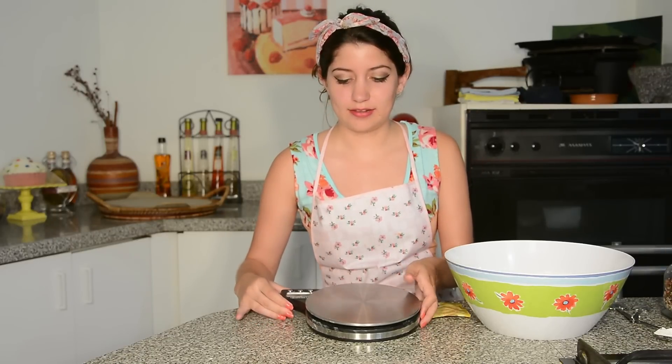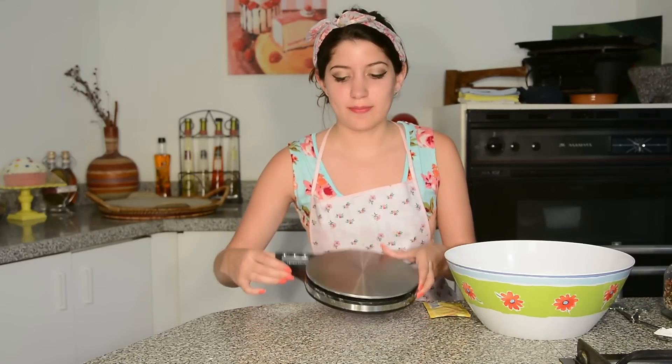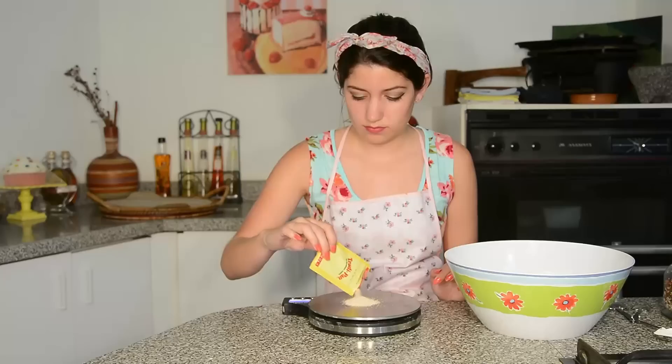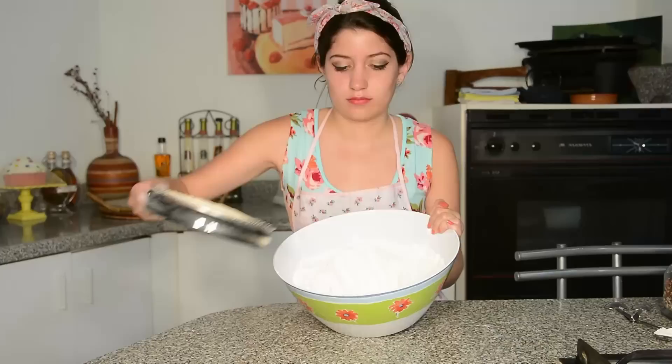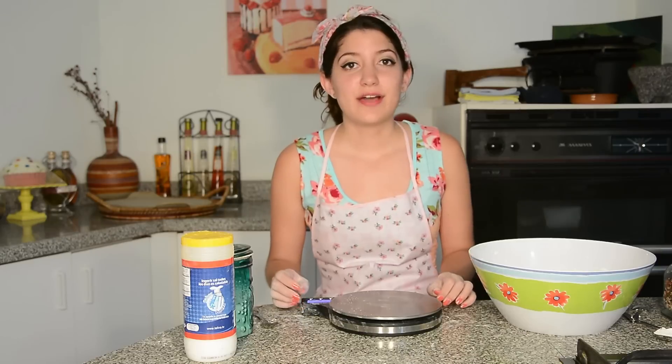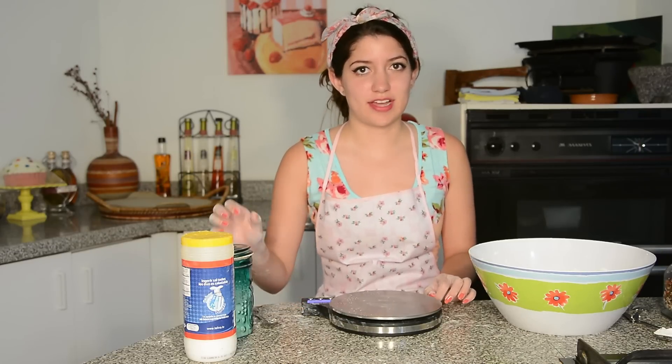Look, it's so hard! Now we're going to put in the yeast — we're going to measure 10 grams. With our clean hands we're going to mix. Now we measure 15 grams of sugar and 17 of salt.